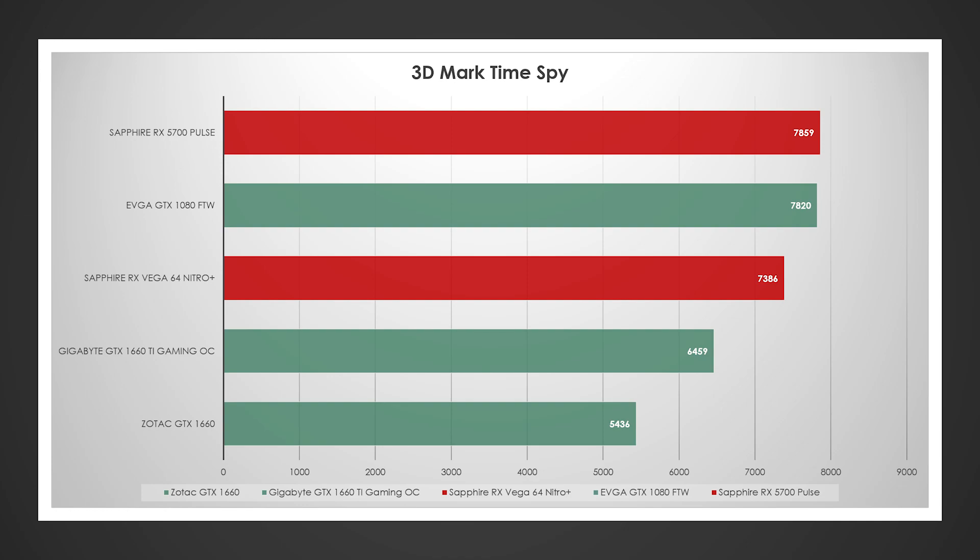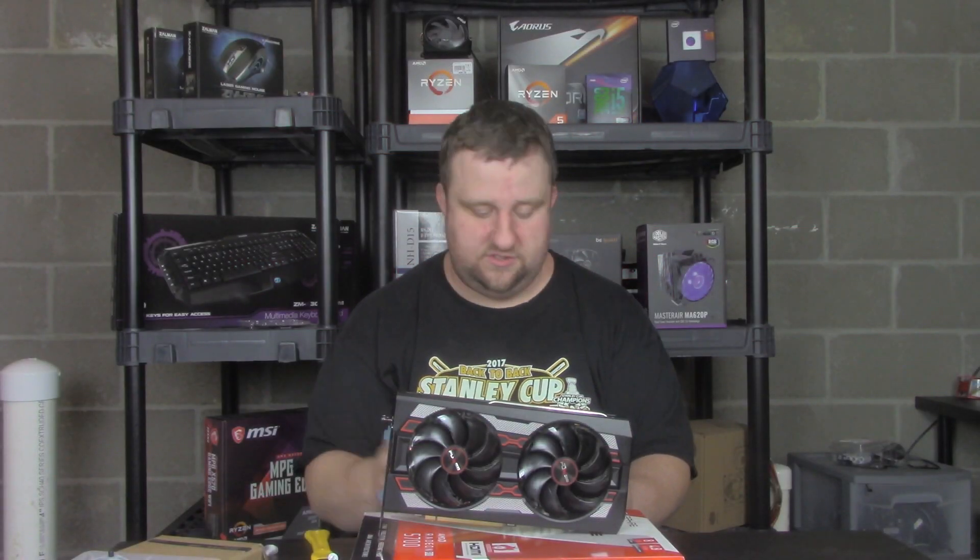3DMark Time Spy is kind of interesting. The Sapphire RX 5700 actually took the crown by about 40 points over the 1080. The 1080 beat the Vega 64 by about 500 points, and then we see about a 900-point drop-off to the 1660 Ti, and then another 1,000 points to the 1660.